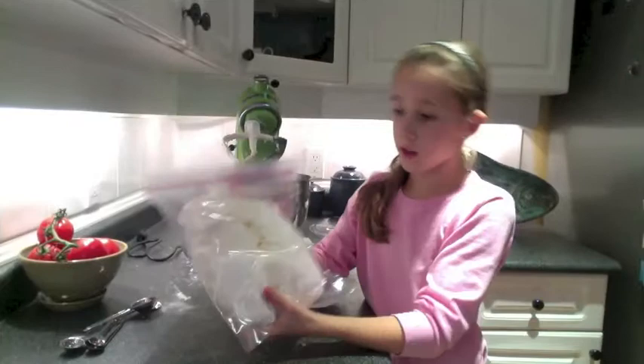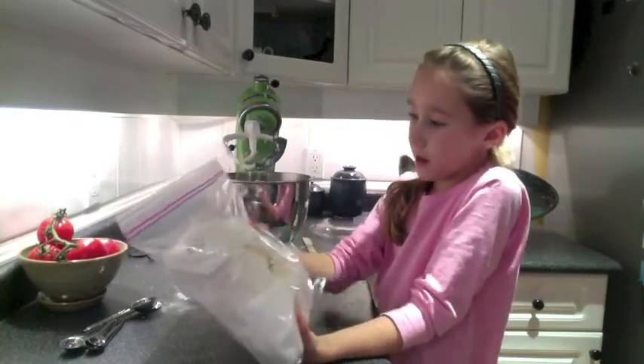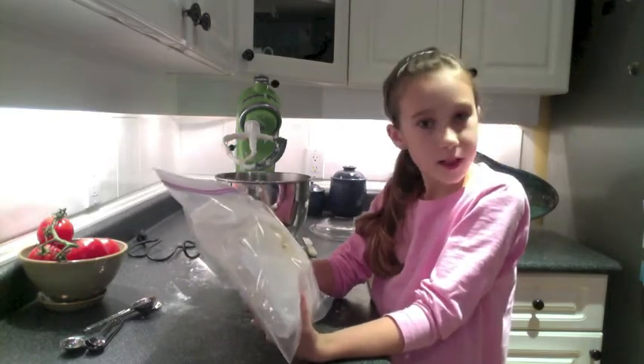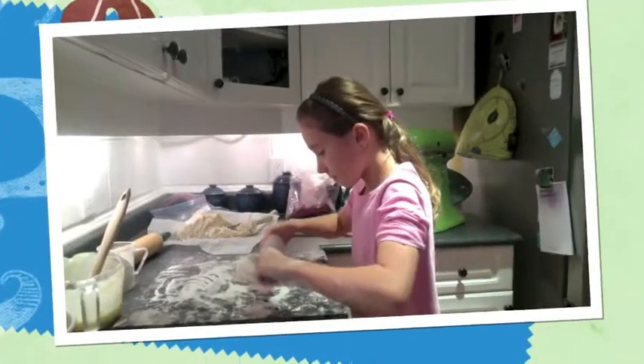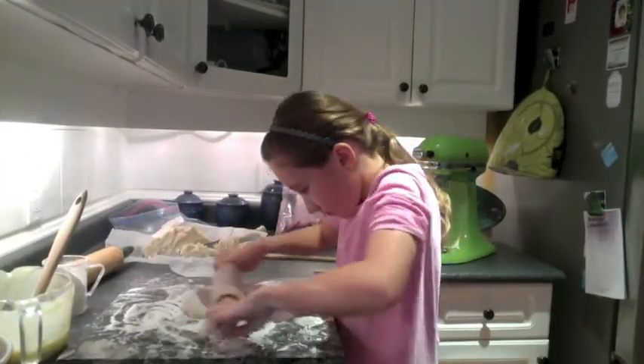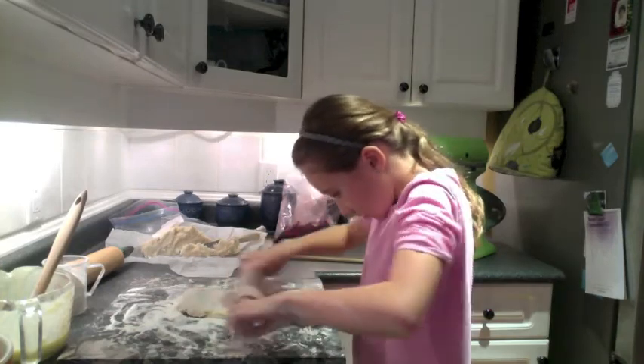What I've done here is I took the pastry and wrapped it in parchment, then put it in a freezer bag, and we're going to let it sit in the fridge for about half an hour. So the pastry has been in the fridge for about half an hour, and now Sophia is going to roll out her pastry for her pies.